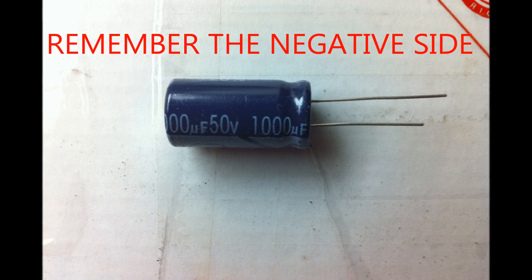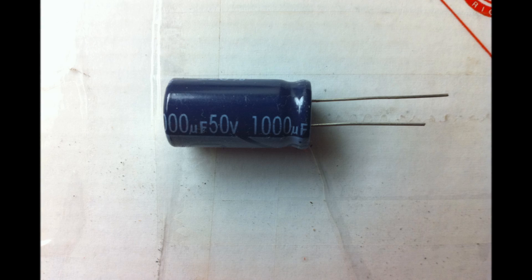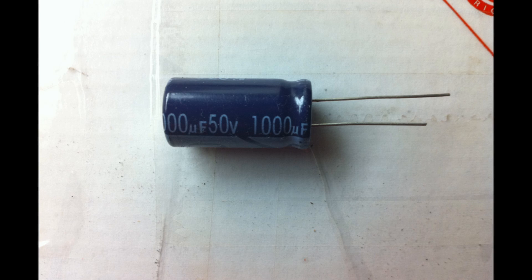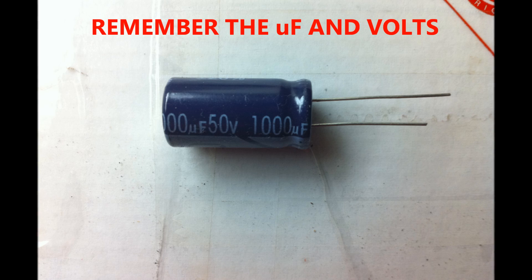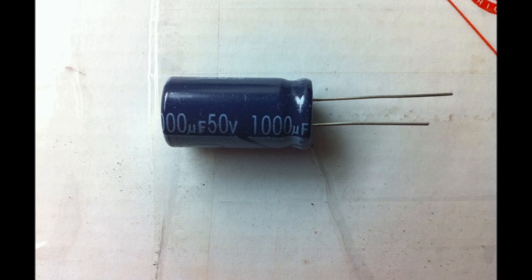Let's just recap. Remember the negative side of the capacitors, because you are going to have to put it back the exact same way you took it off. If not, it's not going to make the problem any easier or better. Also remember the microfarads — the uFs have to be exactly the same. The volts have to be either the same or higher; the higher the better.